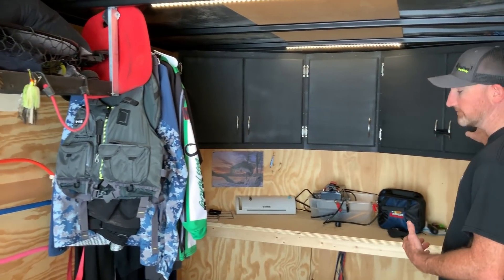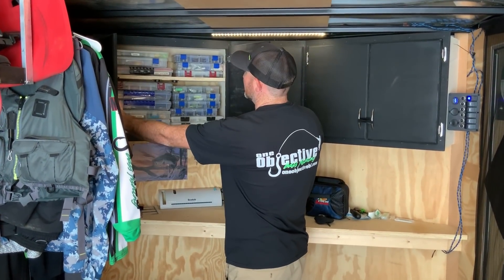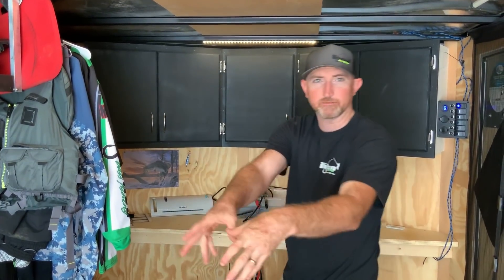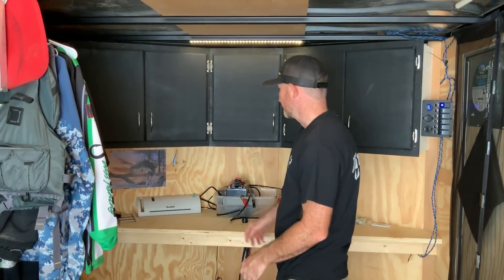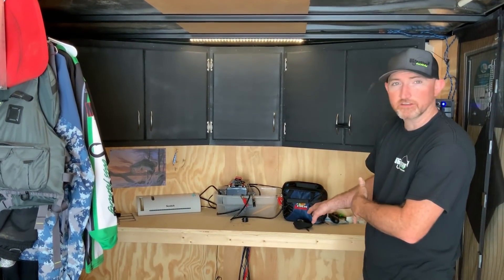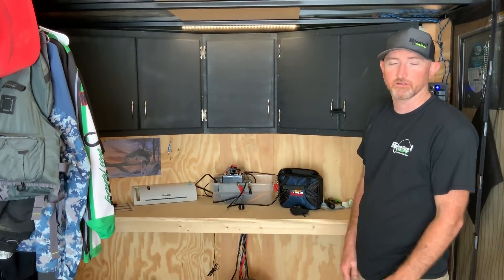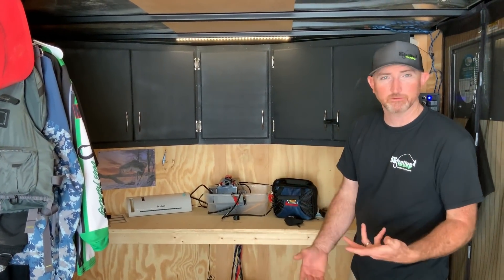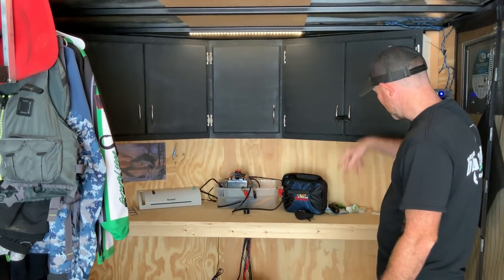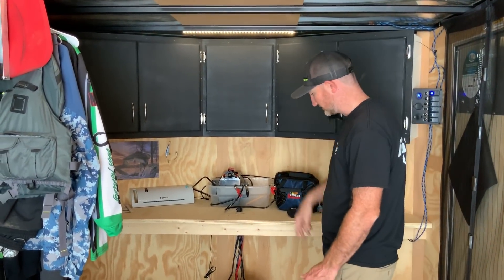I have my cabinetry in the front and I keep all my tackle organized up there so I can just pull it, put it in my black pack, and go on to the next tournament. I keep a laminator in here, and I have an inverter and battery down here to run everything when I don't have power. The other compartments have extra tackle, hats, and stuff like that.